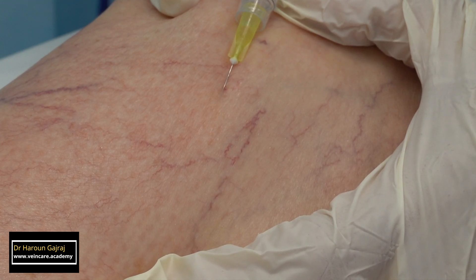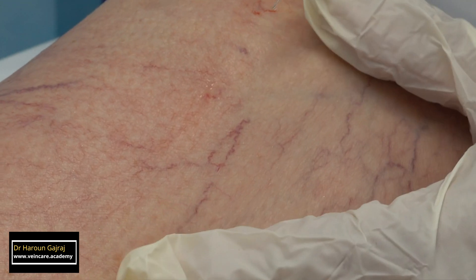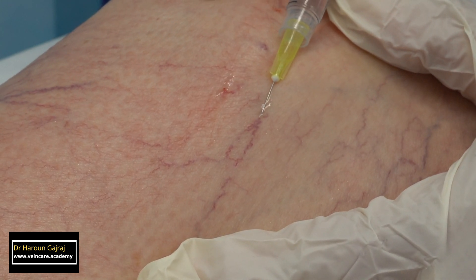Successful intravenous injection results in blanching along the course of the thread vein. Blanch no more than a 2 cm by 2 cm area of telangiectasias at a time, because the solution is most active close to the injection site.